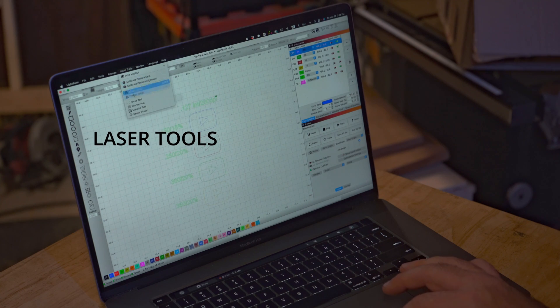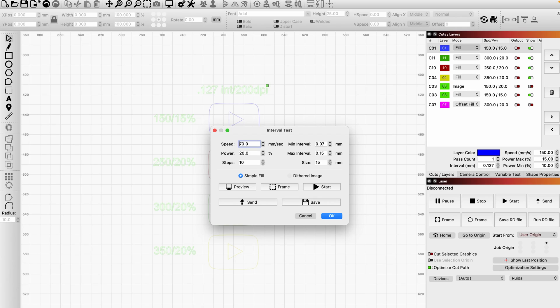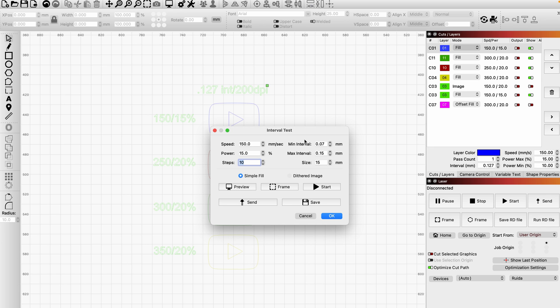Using Lightburn, go to Laser Tools, then go to Interval Test, and set the parameters for your specific laser. If this is your first time doing this test, I would recommend using your most common settings.